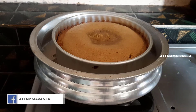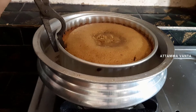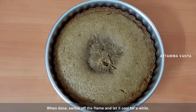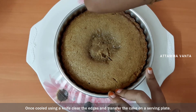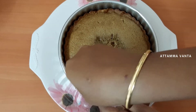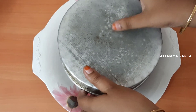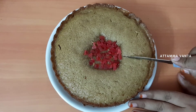When the cake is finished, I will take it out and place it in a bowl. Now I am going to put the cake on the plate.